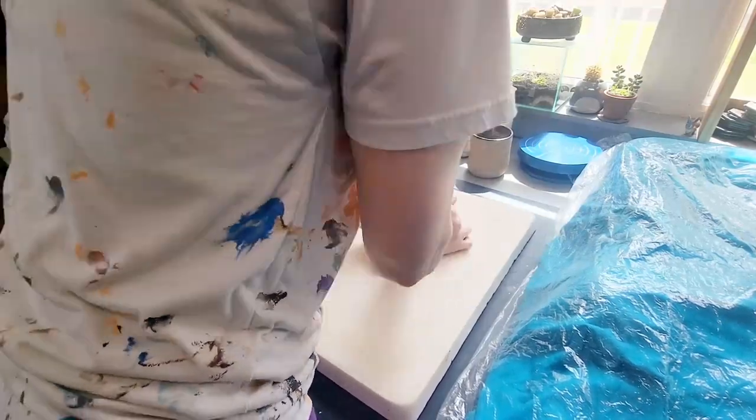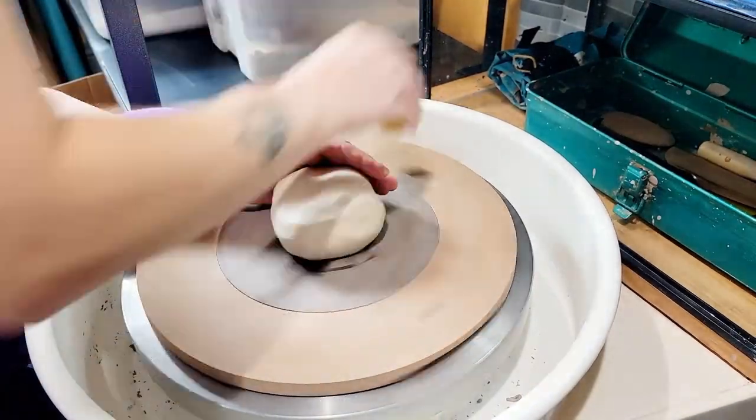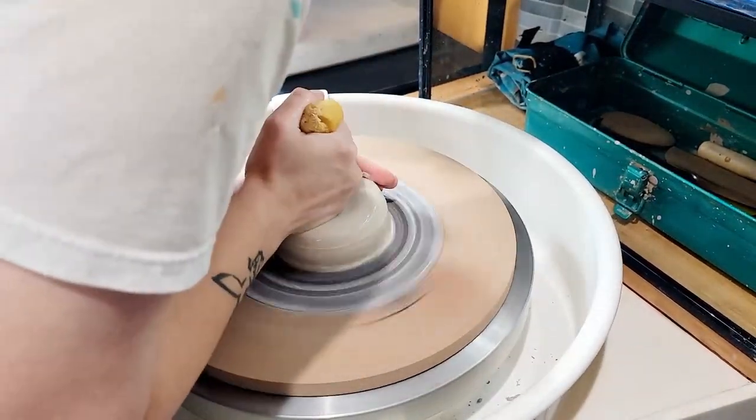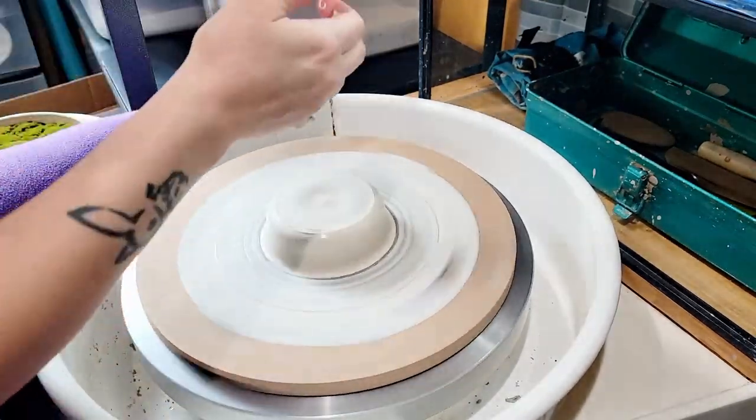I'm working with Laguna B-Mix with Grog for the base of this project. I haven't talked about B-Mix yet so we'll do that too, although I know that many of you are likely familiar with it — it's a very popular clay body, especially in school settings.